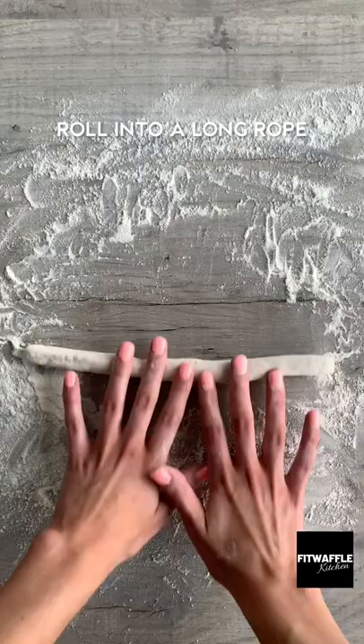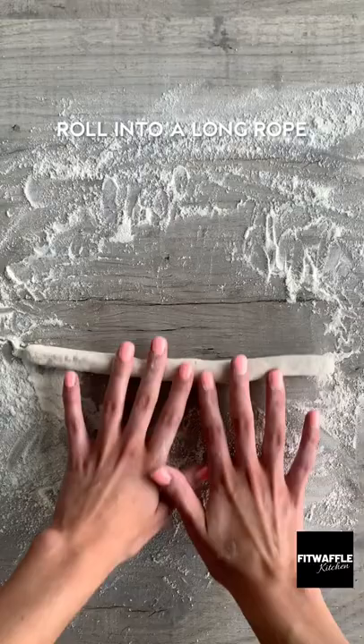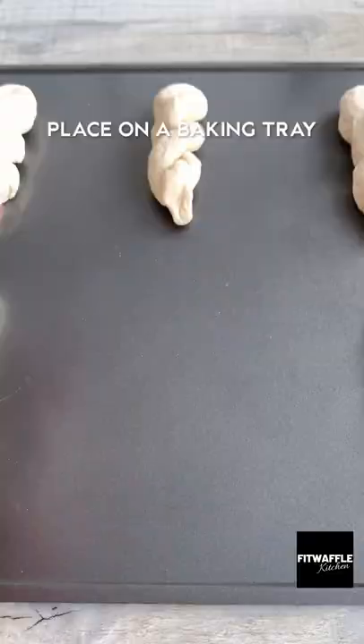Cut it into six pieces, then roll each into a long rope. Twist the edges in opposite directions — the dough will naturally come together, then just seal the ends.